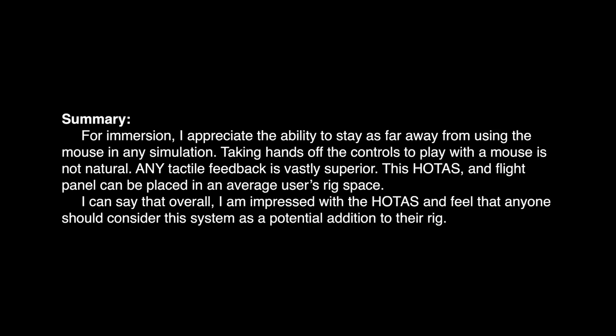For immersion, I appreciate the ability to stay as far away from using the mouse in any simulation — taking hands off the controls to play with a mouse is not natural, and any tactile feedback is vastly superior. This HOTAS and flight panel can be placed in an average user's rig space. Overall, I'm impressed with the HOTAS, and I feel that anyone should consider this system as a potential addition to their rig.